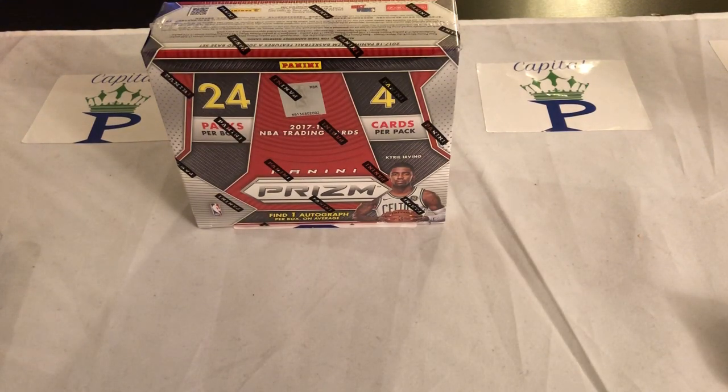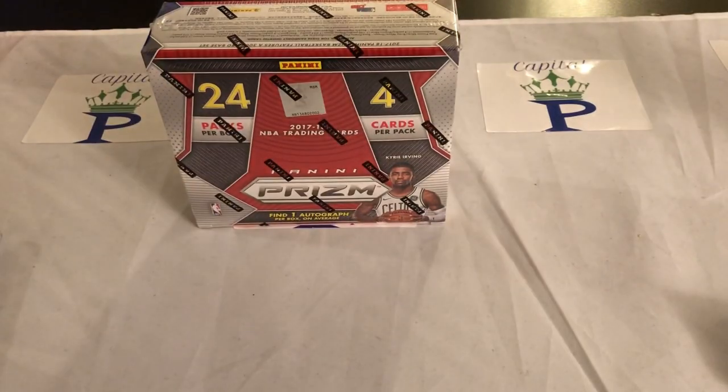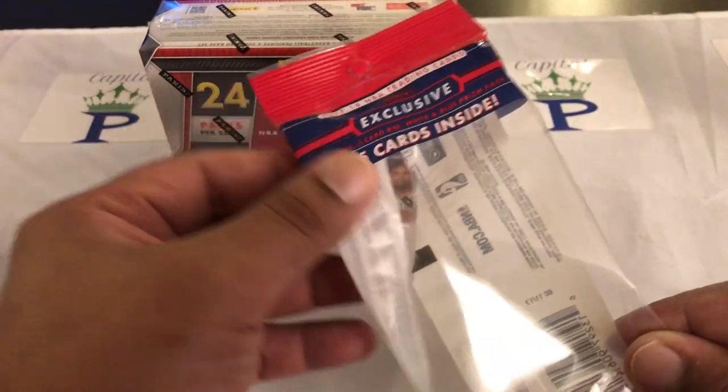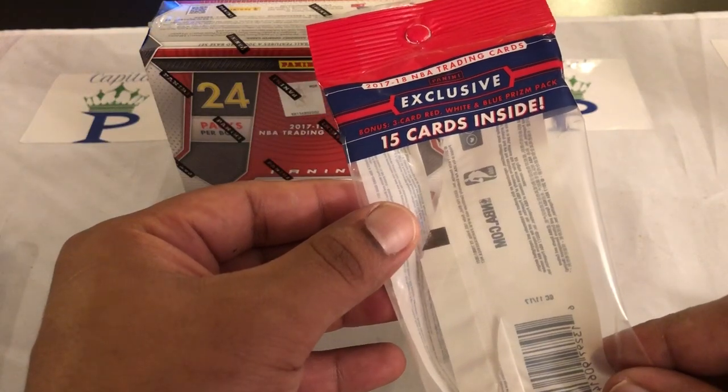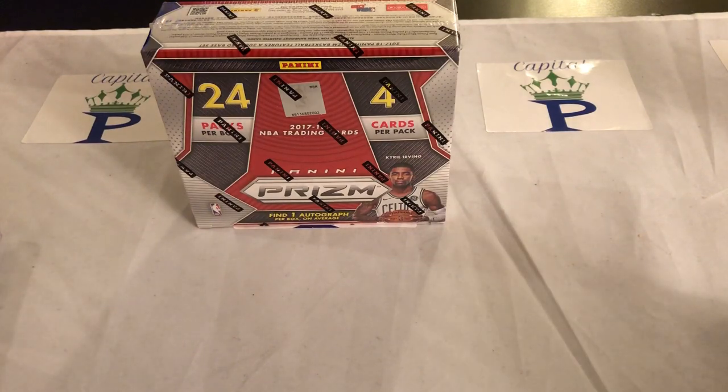Hello, how are you guys doing YouTube family? Today we're gonna be opening up some Panini Prism basketball retail hobby box. It's 24 packs per box with four cards per pack, so it's gonna be a lot of cards. This was originally supposed to be my giveaway video when I said it was gonna be long, because it was the first time I'd actually opened up a blaster of the Panini and then one of these hanger packs.